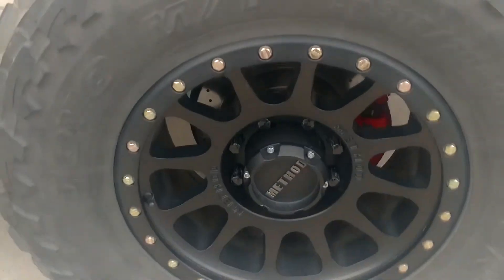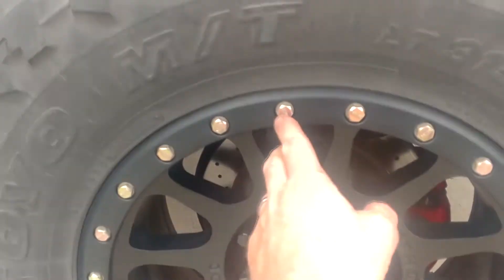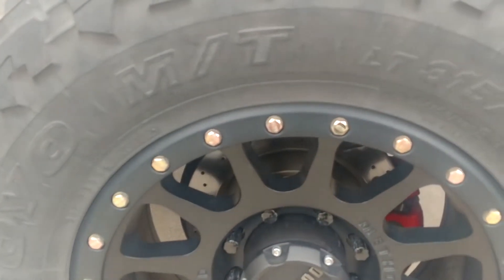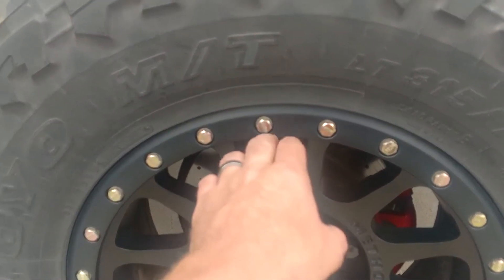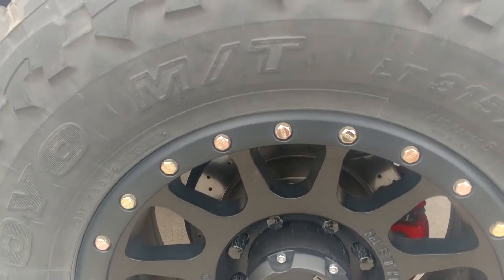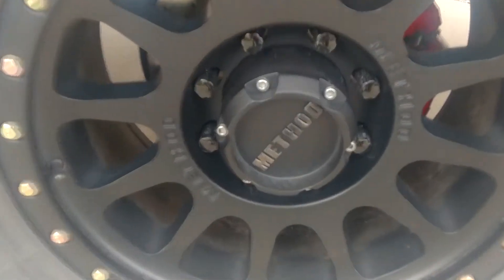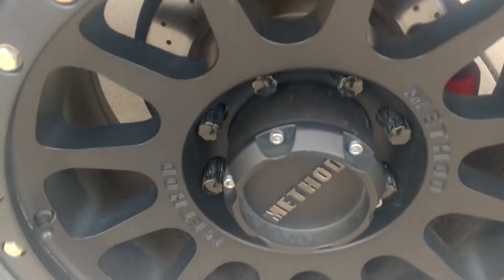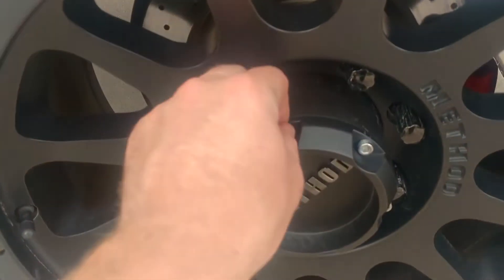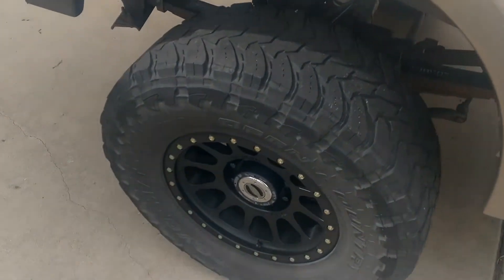Getting a closer look at the wheel back here — these have a simulated beadlock look to them. These bolts are all real, not plastic; they're zinc-plated and you can actually unscrew them with a 13-millimeter socket in case you need to replace one that gets damaged. The center cap back part is steel, this front part is just plastic.